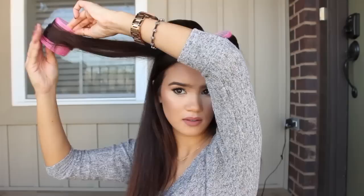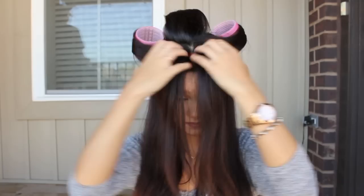Repeat the same process. You're going to take another section of hair, heat it up on that iron, and quickly roll it onto the roller so that it sets. It's really important that you don't let the hair cool in the small curl — you want to make sure it is always cooling on the roller.